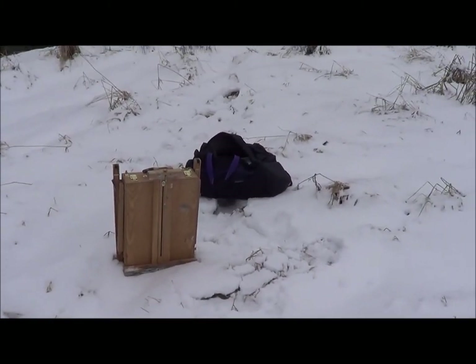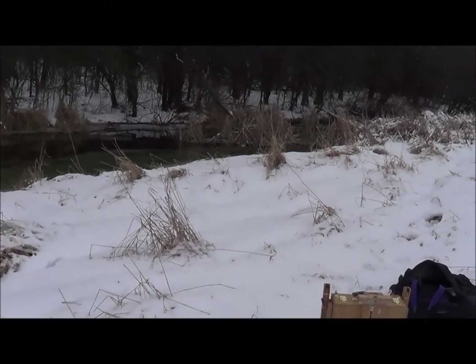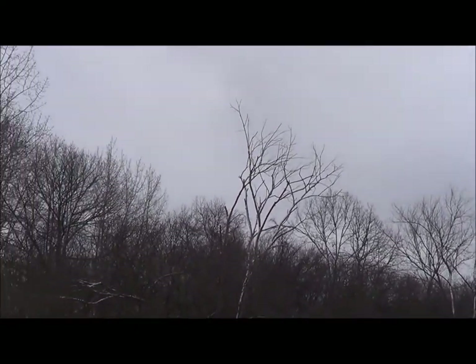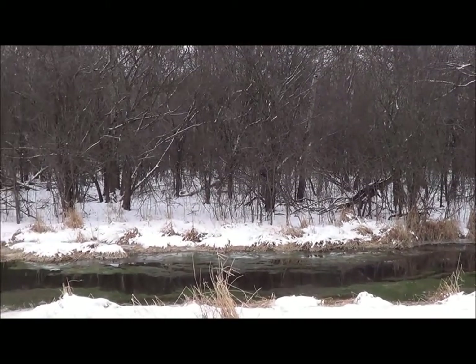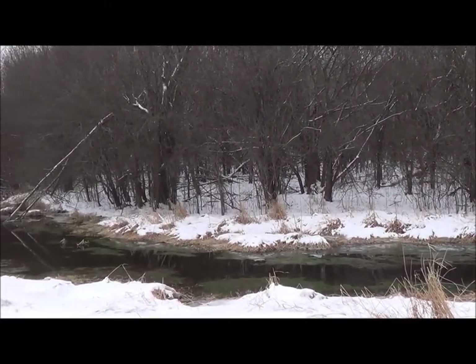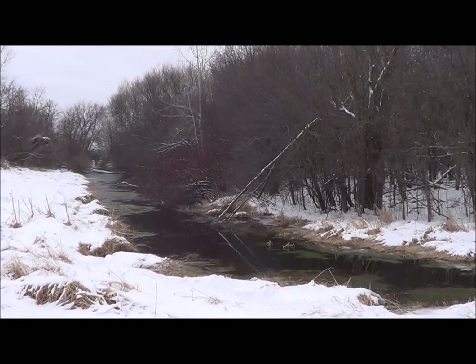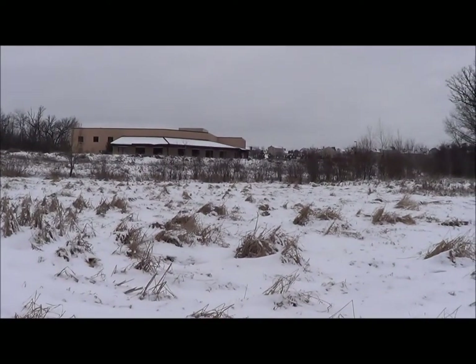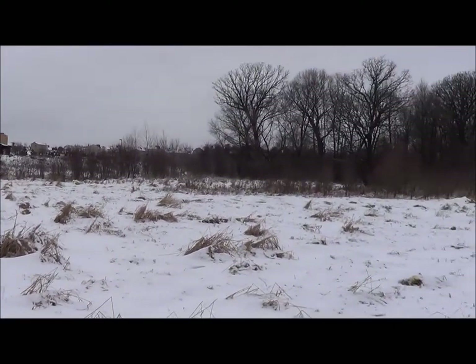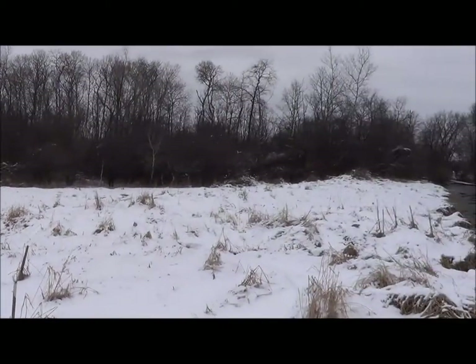Hey everybody, it's Mike, December 27th, a beautiful overcast gray day. I thought I would venture out and do a quick plein air painting. I'm not more than a mile from my house and came across this creek, which is the back door of an industrial park close to my neighborhood. But wow, what a little jewel here.